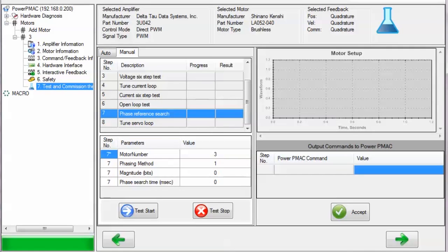The next test, the Phase Reference Search, performs a test to locate the rotor's position in order to maximize torque output from the motor. If you are performing this test manually, you can select the motor number, the phasing method — whether it is the stepper method or the four-guess method — the magnitude in bits of the current to command to the motor's phases when phasing, and the amount of time in milliseconds to spend searching for the rotor's position. Set the phasing method to 1 for the stepper method, and to 2 for the four-guess method. The stepper phasing method is very reliable and accurate and can be used in almost all applications, except those that cannot tolerate motion on phasing.